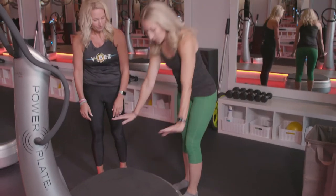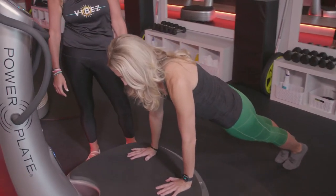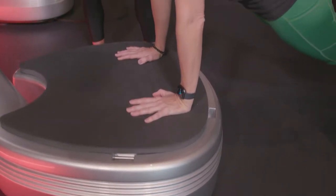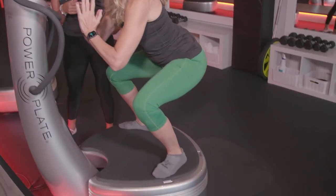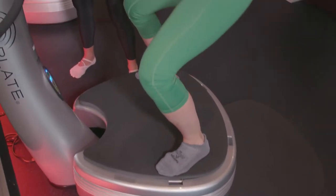Put your hands on the plate and walk your feet back into your plank. You feel that core engaged? You feel those vibrations traveling up your arms? You're actually getting vibrations traveling throughout your whole body. A 30-second plank on this plate is equivalent to a three-minute plank on the floor. Kelly says you can increase the benefits of any floor exercise when you bring it on the PowerPlate.